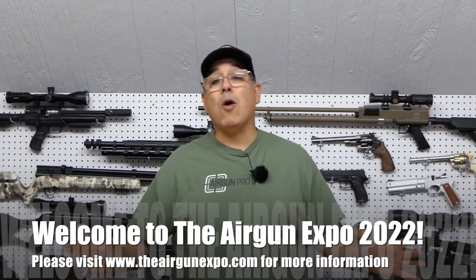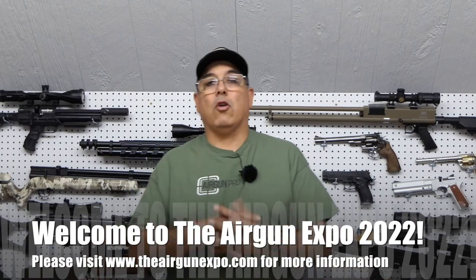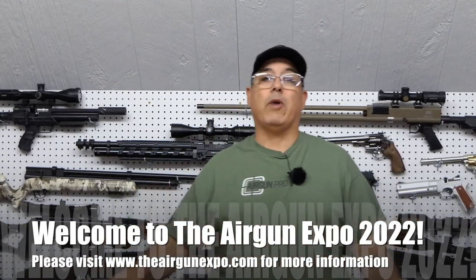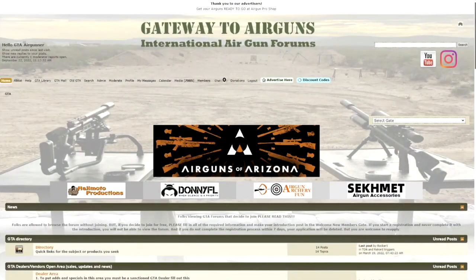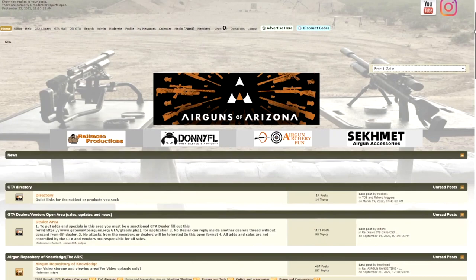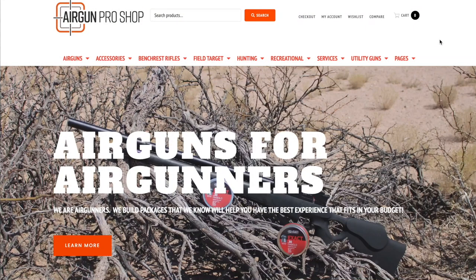Hey there guys, my name is Rakutzer here and welcome to Airgun Expo 2022. We're super excited to have you guys along with us. We got a ton of really great content we're going to be bringing to you guys all week and I hope you guys really enjoy it. We have some great sponsors like Gateway to Airguns, which is the major promoter for this event, and we also have Airgun Pro Shop and a slew of other great sponsors supporting what we're doing.